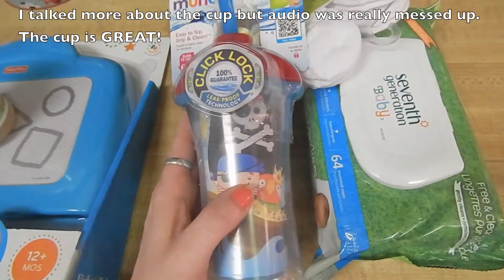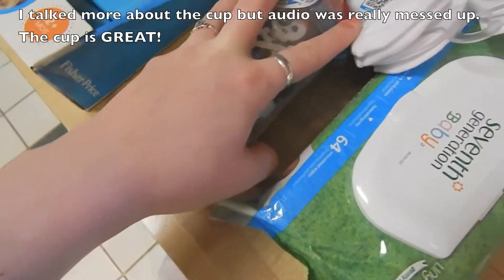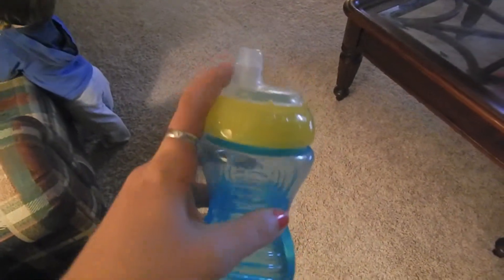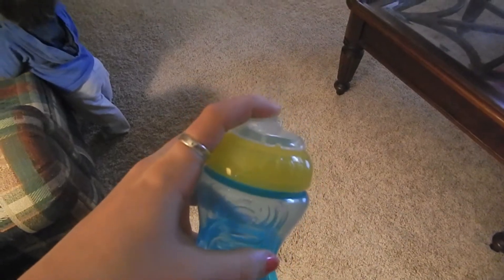And then I got this cup. He usually has the Nuby — this is what we usually use, right here. The Nuby, which I really like. It does leak a little if I push on it — it squirts out a bit — but other than that, it's pretty much leak proof.